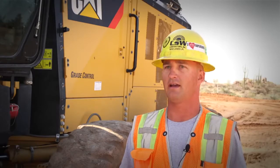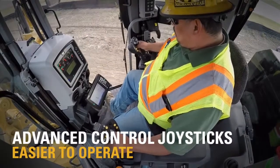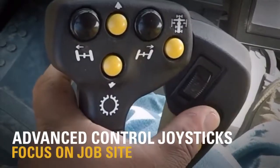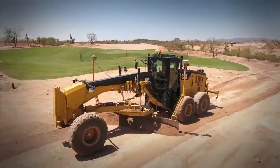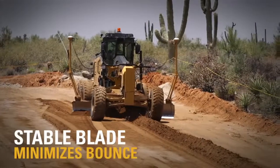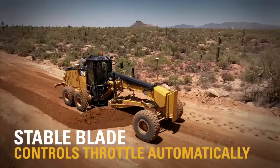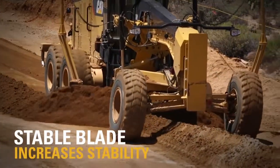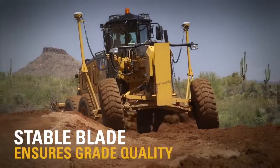This new 14 M3 has the new advanced joystick controls. The best thing about those is being able to keep your hands on the controls to use your autos. I've been using the stable grade and that's been very helpful with the grading. I could see on a road job with a lot of A-B runs and long pushes, it would be very beneficial.